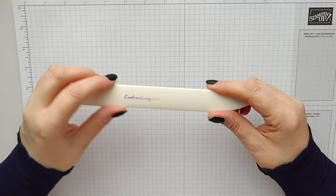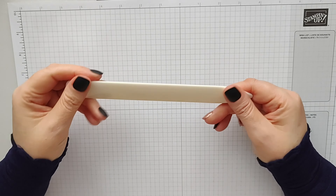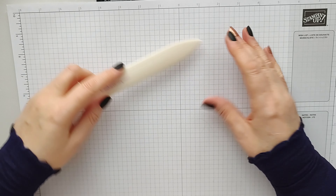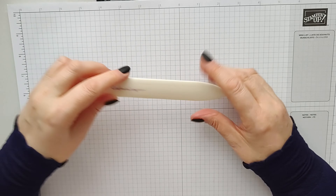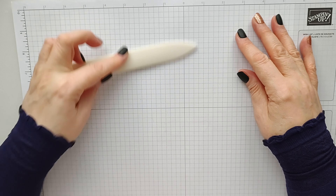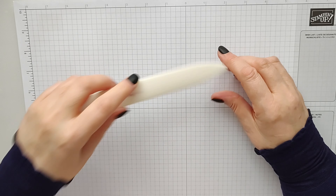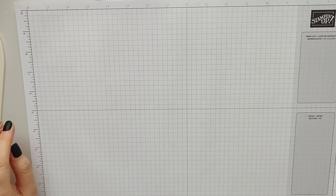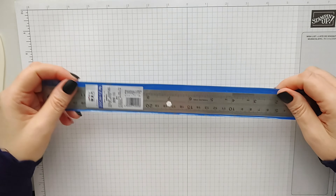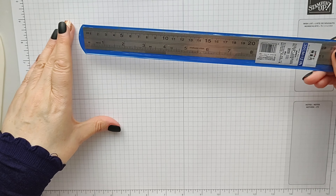You'll have seen this on my other videos — it's my Crafters Companion bone folder. Great for flattening down your edges, and sometimes when you've got glue on card it helps get everything well positioned and well stuck.